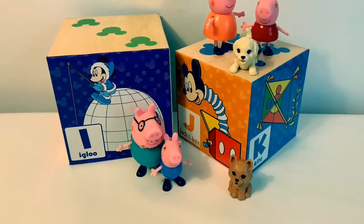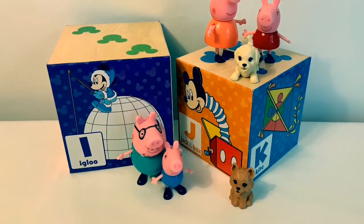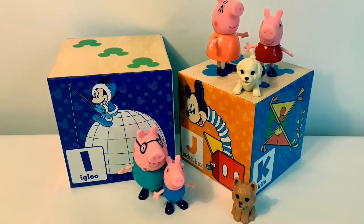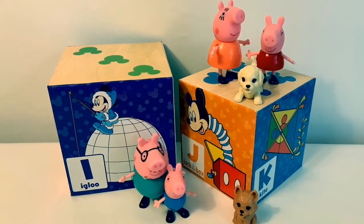Thank you for coming to Fun Toys Mundo. Become a friend and click subscribe so you can learn more of the Spanish alphabet. Keep watching for more videos in English y Español. Adios amigos!